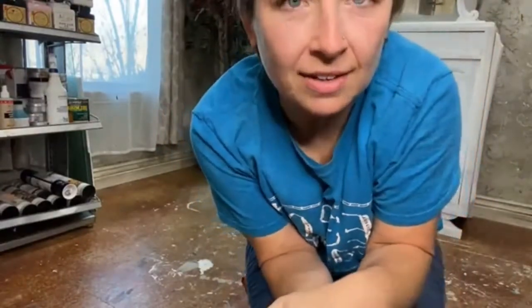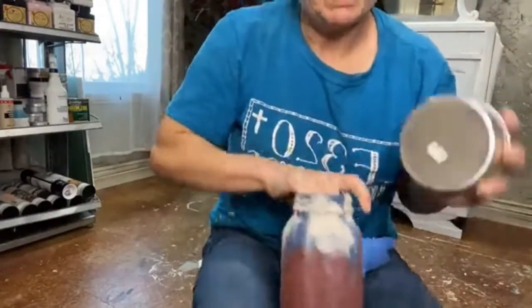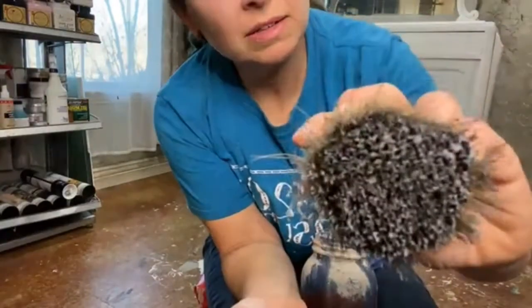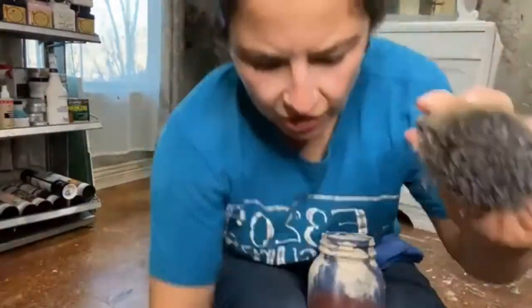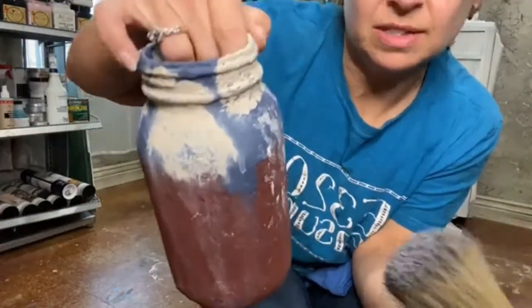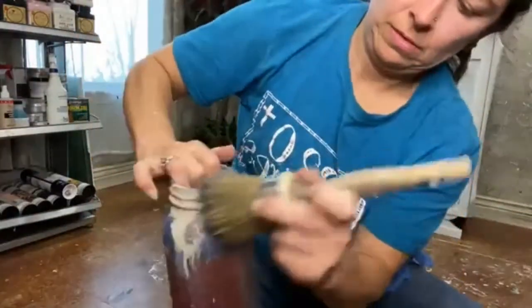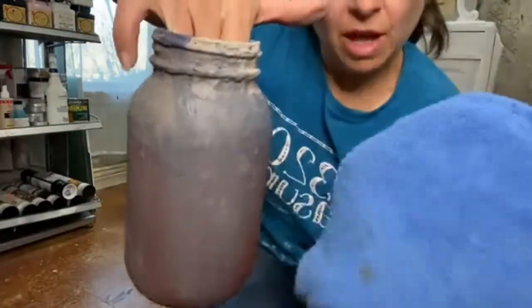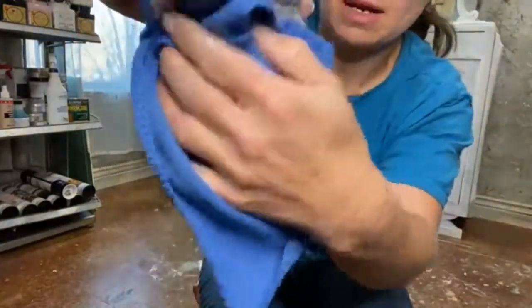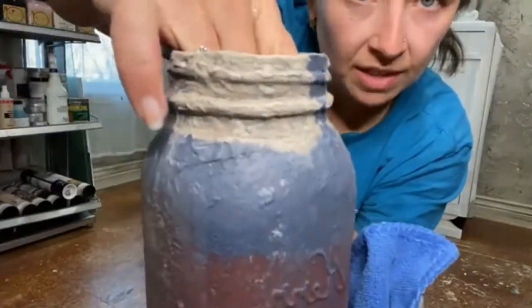Another fun thing you can do with these jars — open up your best dang wax, this one is great. I'm gonna tap it in there; you don't need a whole lot, just a little tappy-tap. There is no clear coat on this — this is chalk mineral paint, so it's very porous and it's gonna suck up this wax. Put it all over the jar, and then I always use a lint-free cloth and just wipe it back. See how it makes it look even rustier?